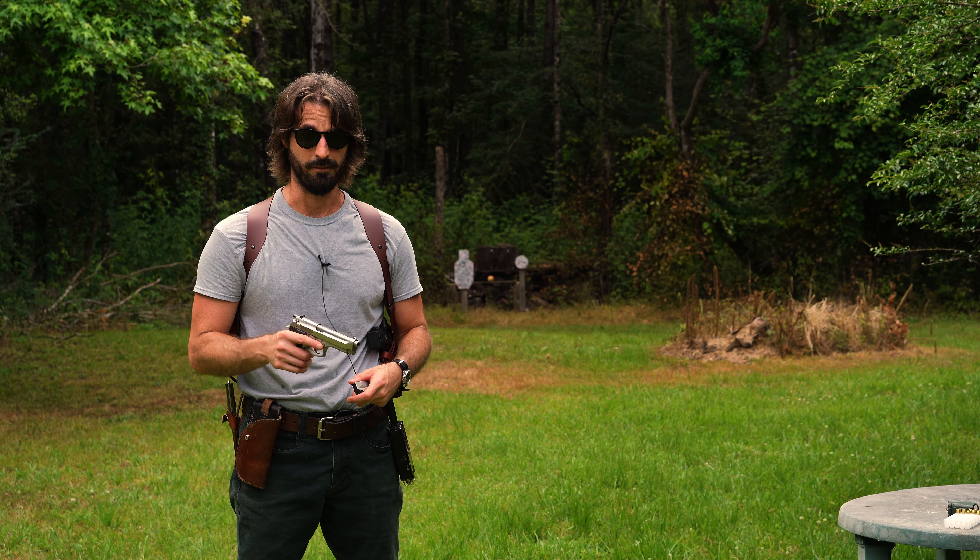We got 10 more rounds loaded up. Let's shoot that torso again. Those are my first shots of the day so I'm just now getting warm. Let's take 10 more.